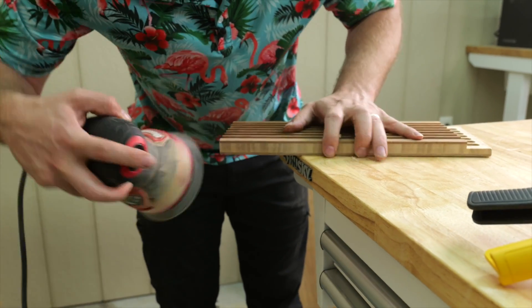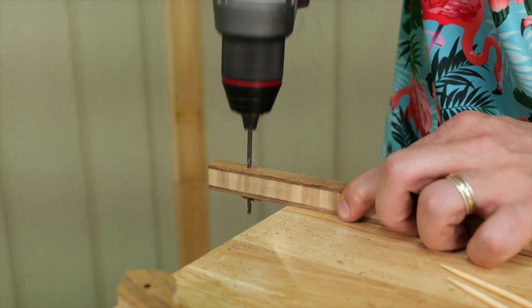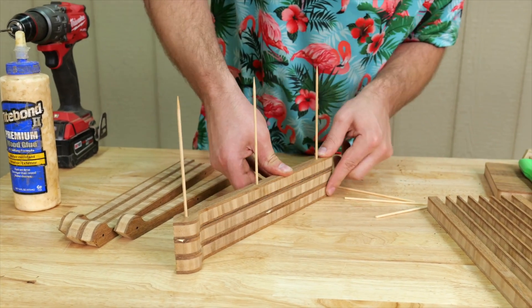Now that all the pieces are cut out, we only have two glue-ups. The first is the ramp, which consists of seven pieces. I finish drilling out the holes, stick a bamboo skewer in all three holes, mush them together, clamp them, and that finishes out the ramp.